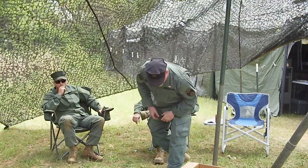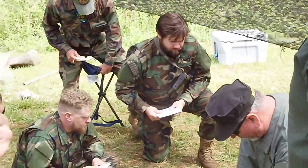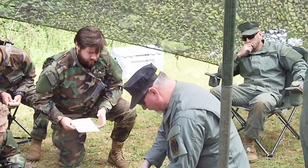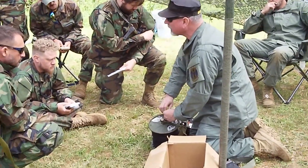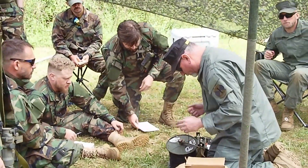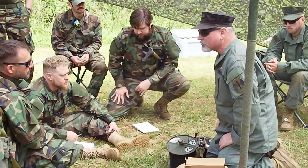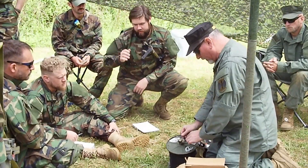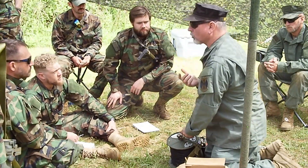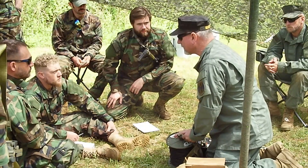Now we're going to go ahead and connect the phones to wire. Everybody gather in so you can see this. On your DR-8 spool, you have a little bit of wire that sticks out — a little tail of wire. That is the end of the wire after you have spooled everything out, and it's set up like this for a very important reason. So if this 400-meter spool runs out and the place you want to talk to is 500 meters away, you connect the next spool right there and leave the spool there.